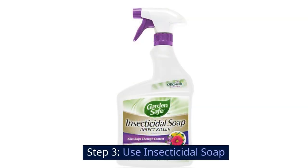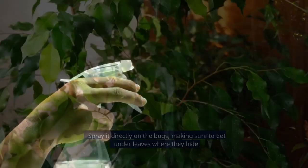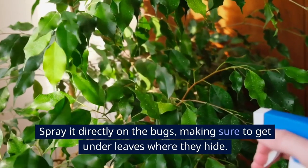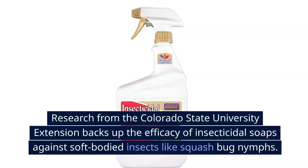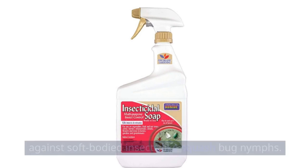Step 3: Use insecticidal soap. Fill a spray bottle with insecticidal soap and spray it directly on the bugs, making sure to get under leaves where they hide. Research from the Colorado State University Extension backs up the efficacy of insecticidal soaps against soft-bodied insects like squash bug nymphs.